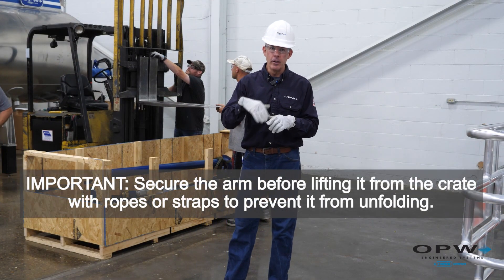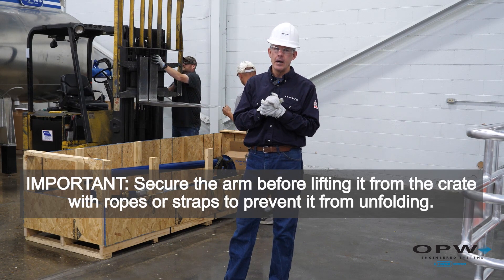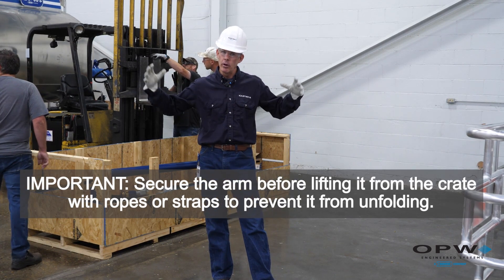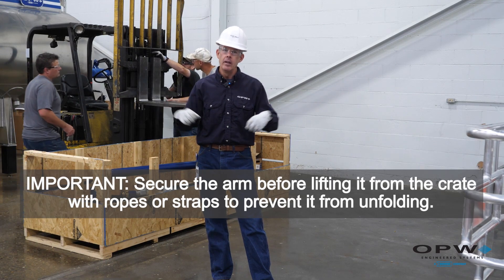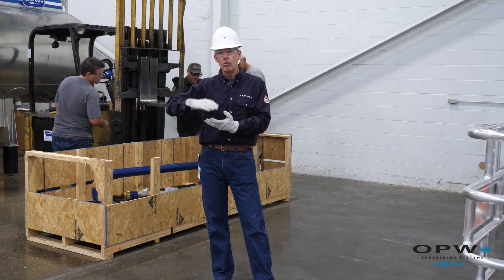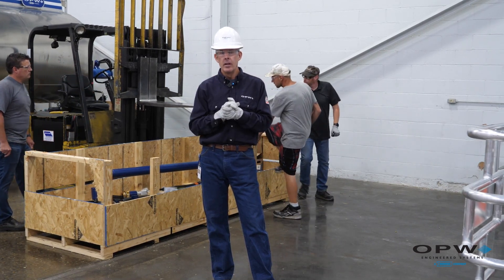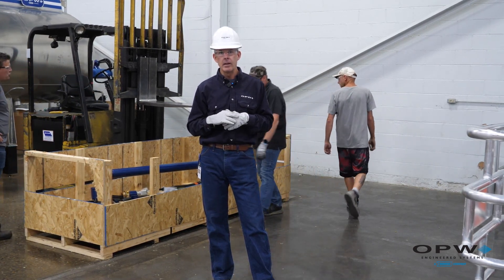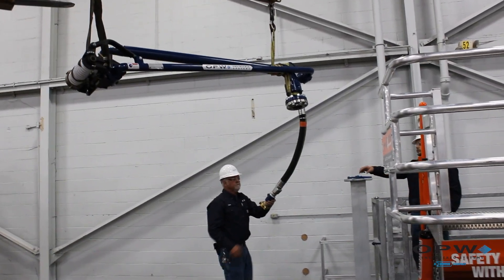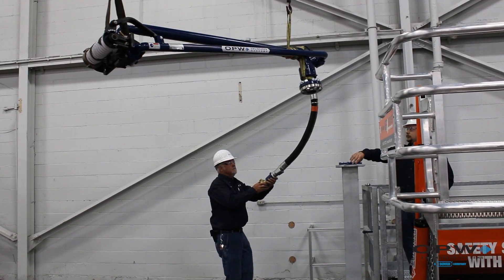We're about ready to start the lift to get the arm into place. Great care needs to be taken with this process. Loading arms can be very long and heavy — they're made up of swivel joints, so make sure the arm is secured so that as you lift it, everything is safe. It's very important that you're aware of what you're lifting. We've got the arm strapped up and we're going to lift it into place.